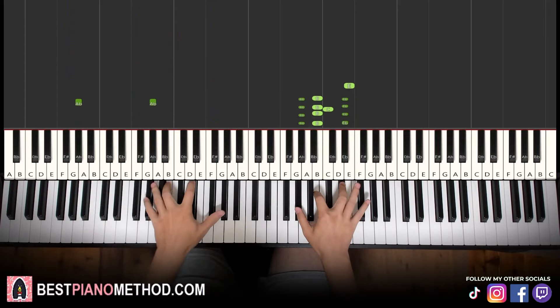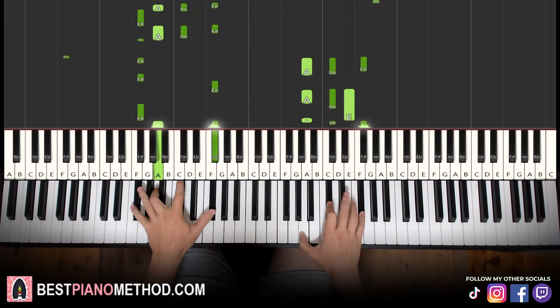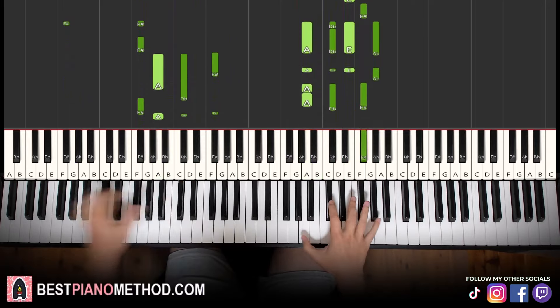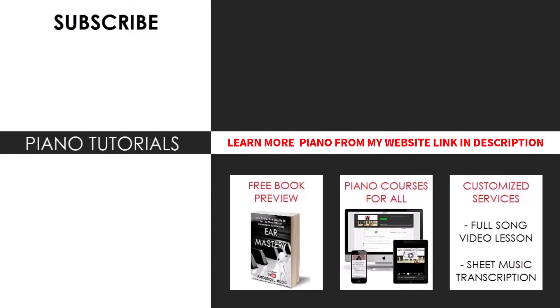And right hand, you can harmonize based on the chords. Just play around and have fun. I hope you enjoyed this lesson. If you want to learn other awesome catchy tunes like this, search up your favorite song name followed by Amos Doll in the YouTube search. If you want to learn more piano from me and like my teaching method — how I break everything up step by step — check out my piano website, bestpianomethod.com. Link in the description to check out my piano courses, books, and services.